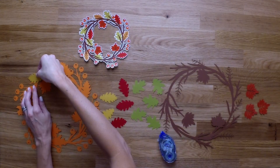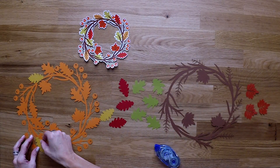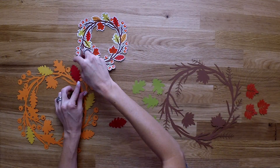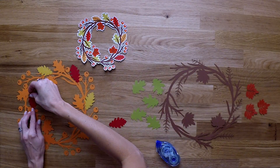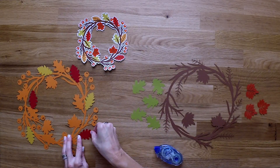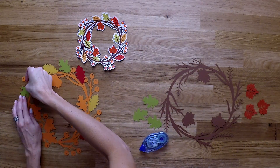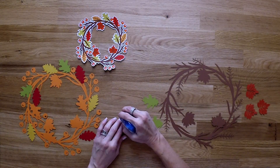Hi and welcome back to Ms. Kate Cuttable's One Minute Make. Today we are putting together an autumn wreath. Now you're probably wondering why I'm gluing the leaves to this orange part, but just stay tuned, it will make sense in the end. This isn't hard to put together, it just does take a while to cut out.